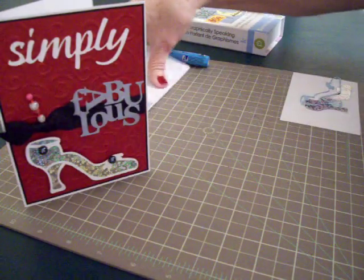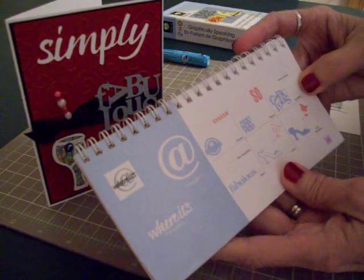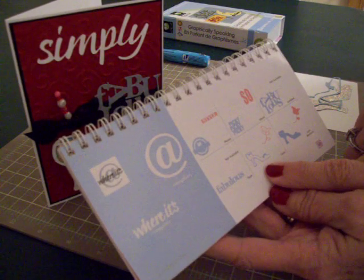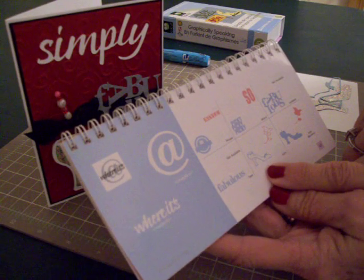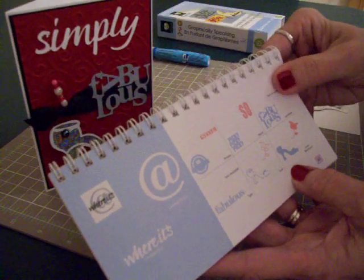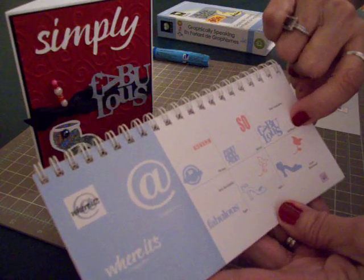Didn't know that was in there until I started checking it out. You'll find the word Fabulous and the shoe on page 63 in the manual that comes with your Graphically Speaking cartridge. I cut the outline of the shoe on Icon and it is cut at 2 inches. And then I cut the Icon blackout of the shoe in the silver paper also at 2 inches. And then Fabulous, I cut at 1½ inches and this function is called Jumbled.